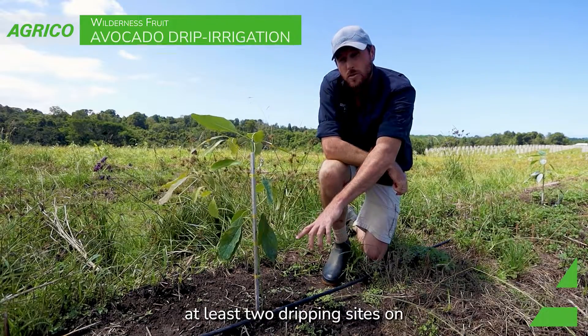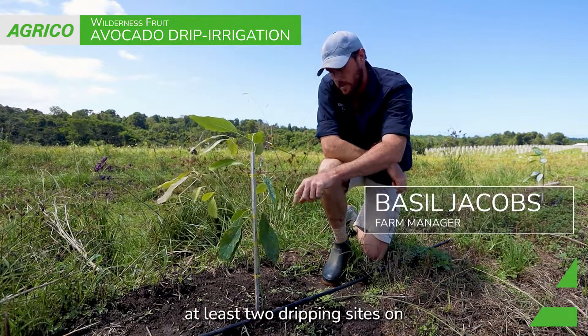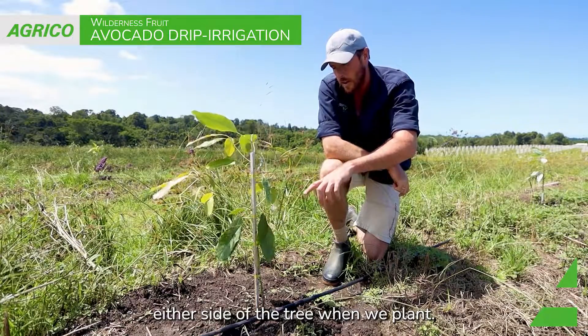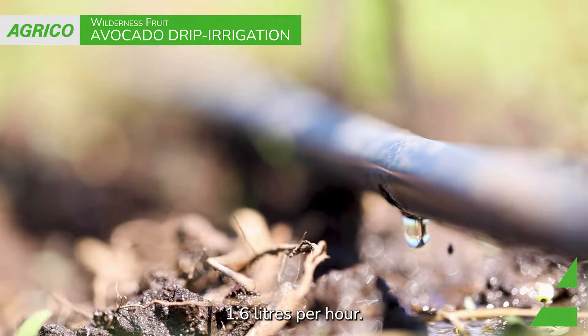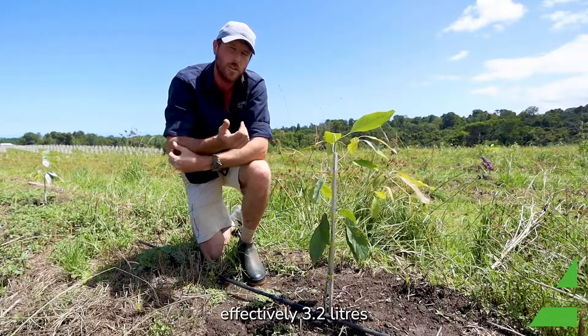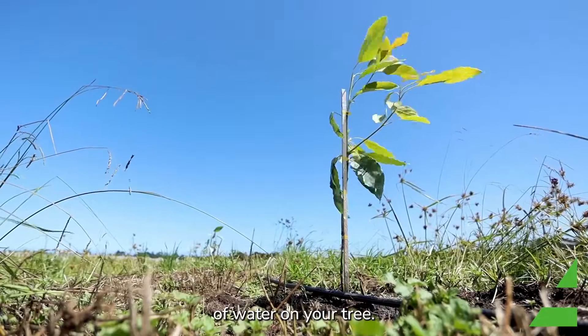We try and get at least two dripping sites either side of the tree when we plant. Each dripper is going to deliver 1.6 litres per hour, so in an hour's time you're getting effectively 3.2 litres of water on your tree.